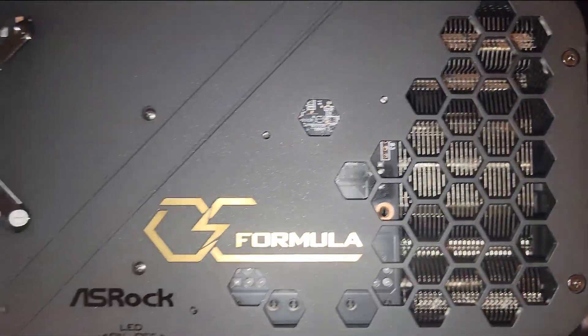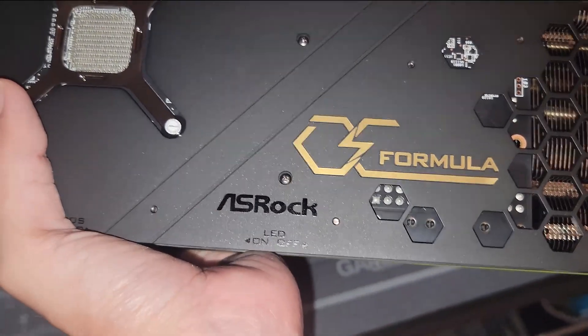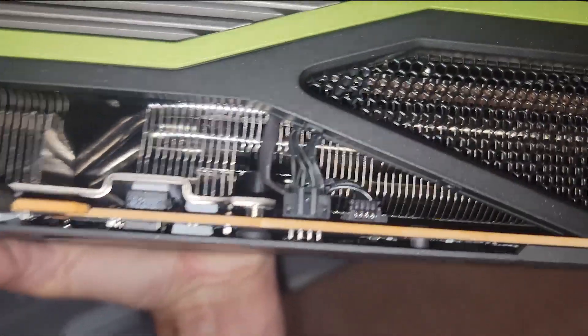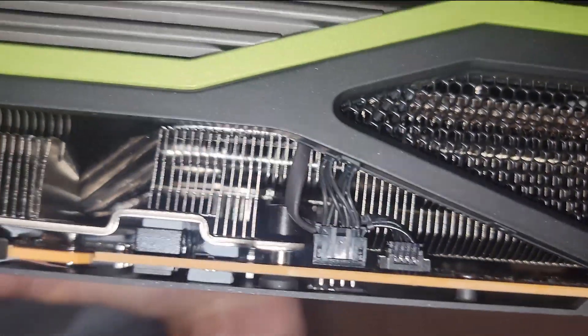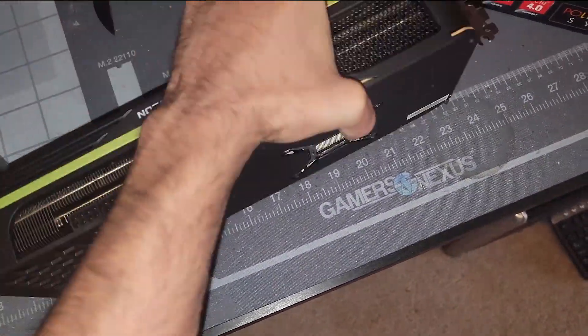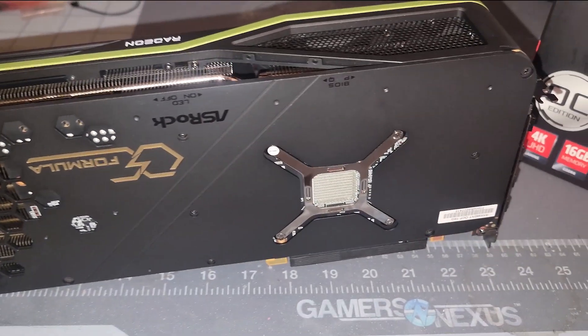Honeycomb design — this backplate actually looks very nice. LED on/off switch. From this section here we got the RGB header, the fan header, and I'm sure there's another one on the other side. But this guy is definitely super chunky.